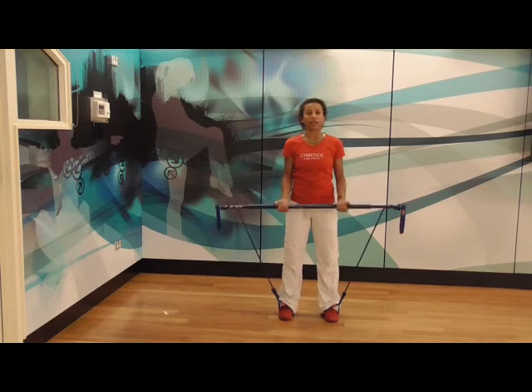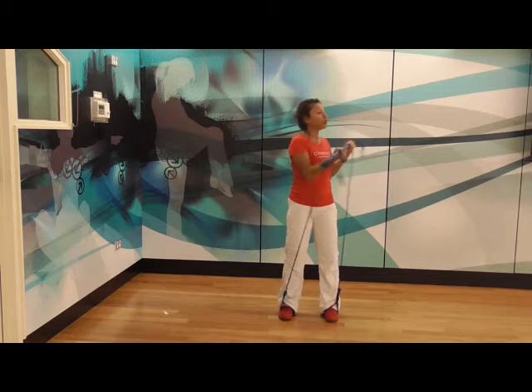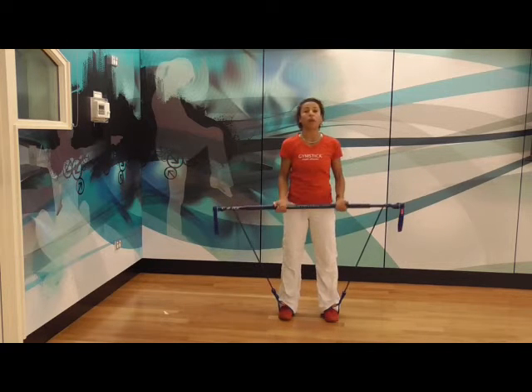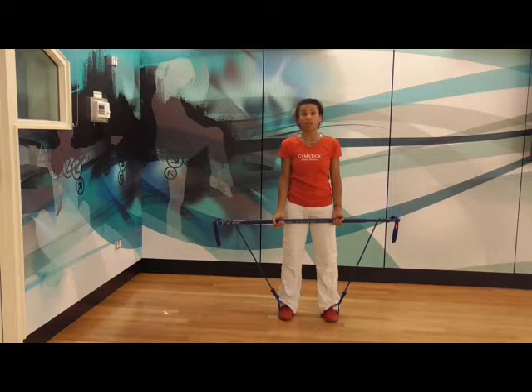We're going to do this for 30 seconds. You can get music designed for this program from powermusic.com — just type in gym stick in the search bar and you'll get all our monthly releases. It's really inexpensive; you can pay to download or you can subscribe.